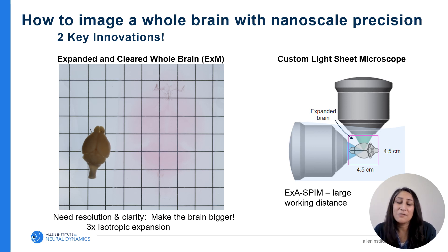We're working with two key innovations that haven't been done before. Number one is the expanded cleared whole brain. Using expansion microscopy, we have a way to prepare whole brains so that they can be cleared and expanded isotropically — which means evenly in all directions — and retain structures and fluorescence so they can be imaged at high resolution. Here's a brain that's been expanded three times and cleared using this method.